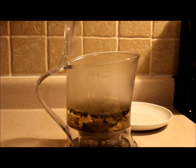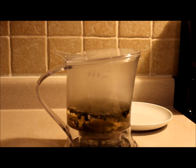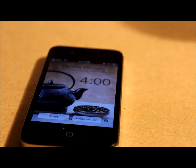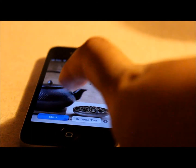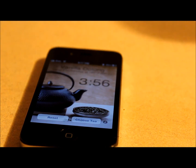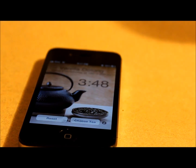I was actually looking at buying a timer from David's Tea or Teavana, but then discovered that there are actually free apps that will time it for you. So I downloaded one and that's what I'm going to do now.